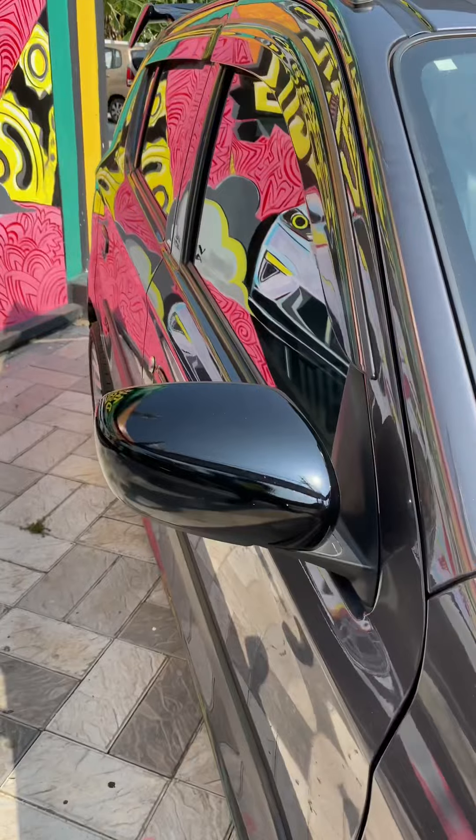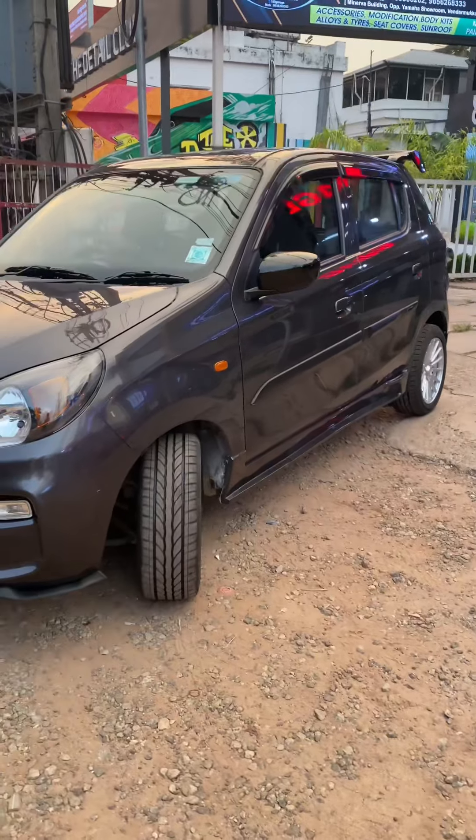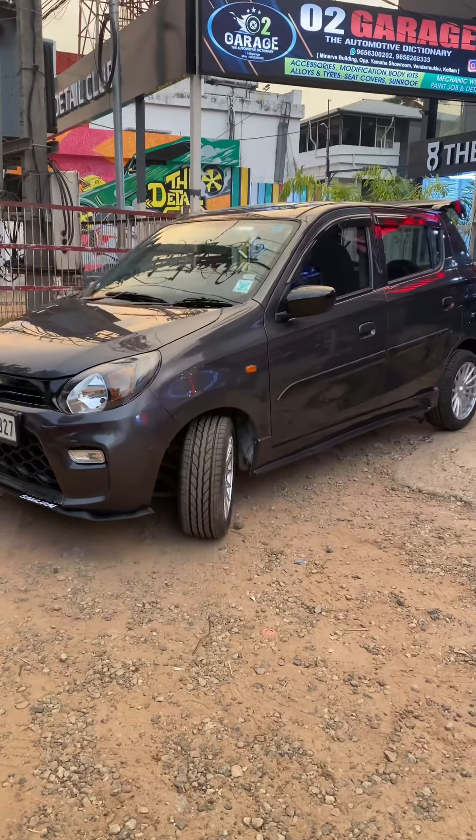We have to finish it with a gloss plug. We have a nano glass coating in the first month. That is why we have a nice shining car.